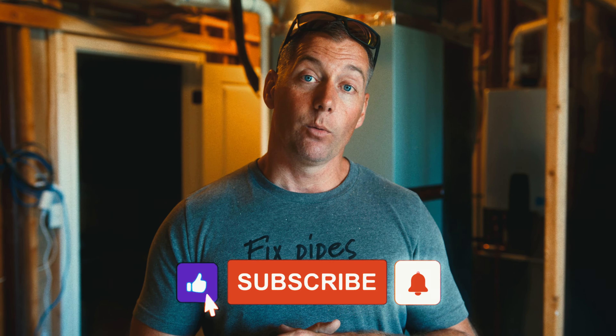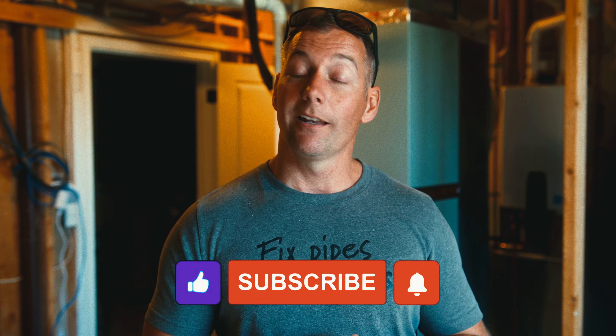And that is essentially how we install a tankless — at least it's how we installed it in this house.